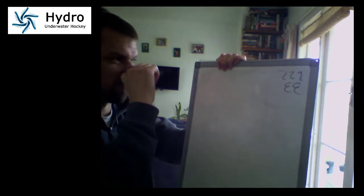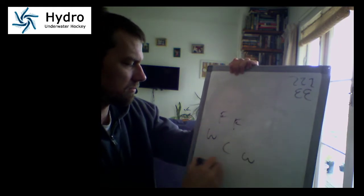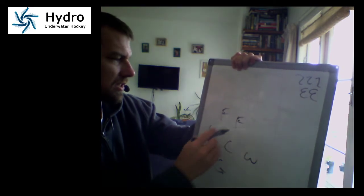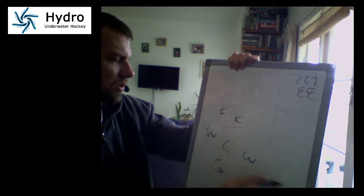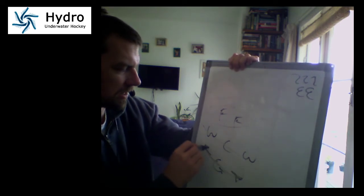Then we've got two-three-one, which is how a lot of stuff is set up in New Zealand. You've got your two forwards who work as a pair, then your line of three across the middle, and then one at the back who sweeps the back like this.